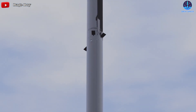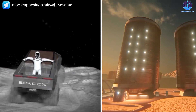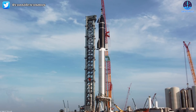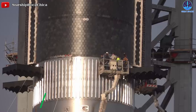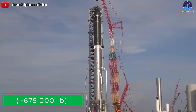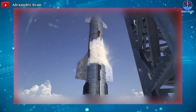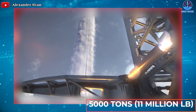Starship is designed to open the door for humanity's sustainable expansion to Earth orbit, the Moon, and eventually Mars. To accomplish this, it has to be a massive rocket — approximately 120 meters (around 395 feet) tall and 9 meters (30 feet) wide. Starship and Super Heavy will weigh on the order of 300 metric tons (around 675,000 pounds) when empty. Once filled with cryogenic liquid methane and liquid oxygen propellant, a two-stage Starship will weigh more than 5,000 tons (11 million pounds) shortly before liftoff.